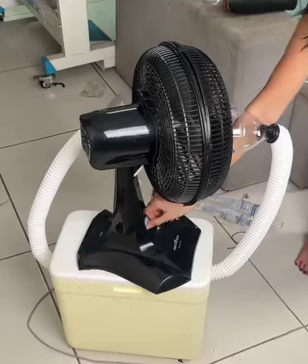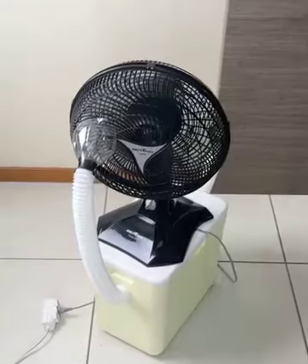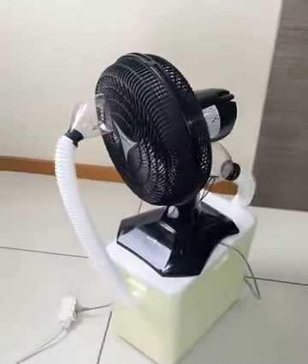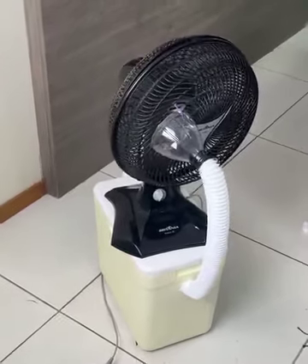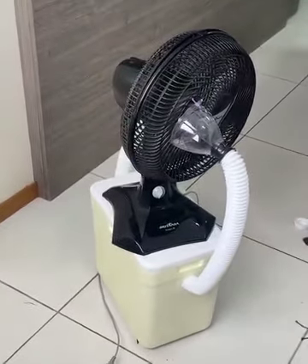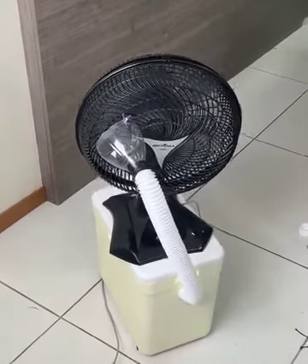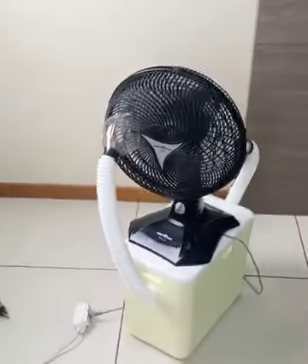Here's how it works: when you turn on the fan it blows warm air, which passes through the ice and comes back as freezing air, coming out at the top. It's really cool and has helped me a lot at home in this hot weather, as the fan alone wasn't doing the trick. So I decided to find out how to make a homemade air conditioner that actually works.